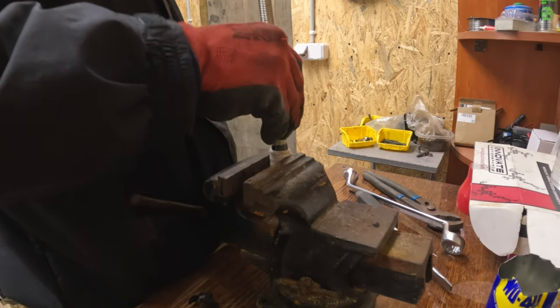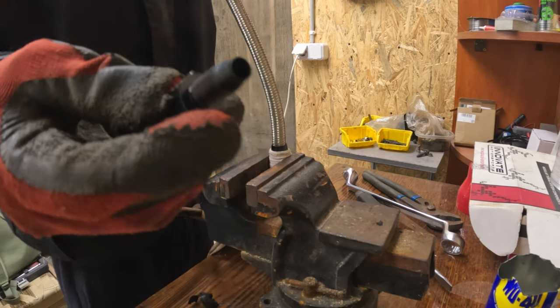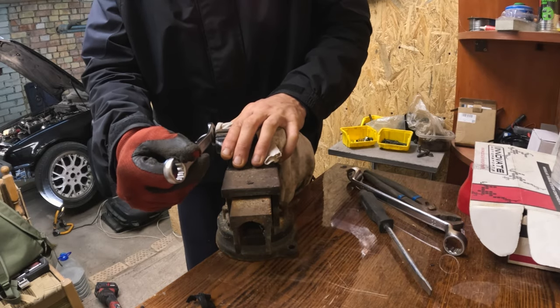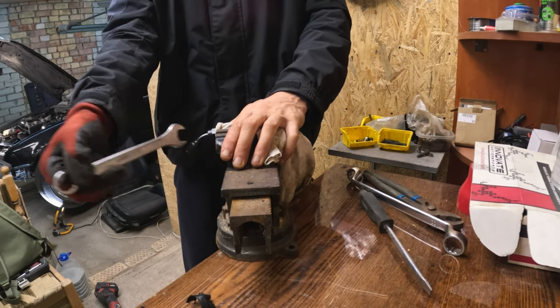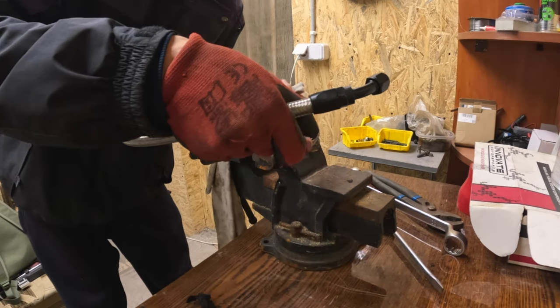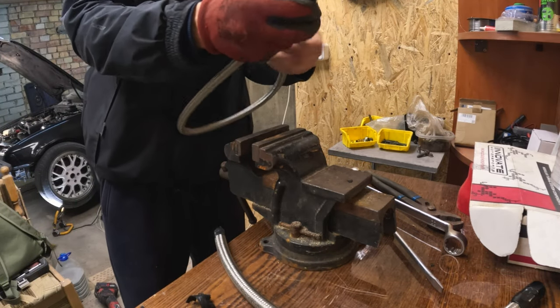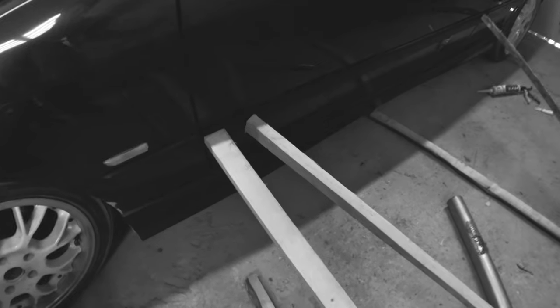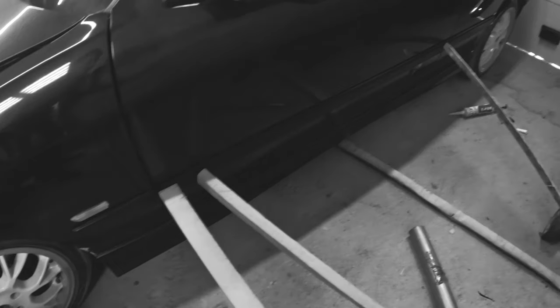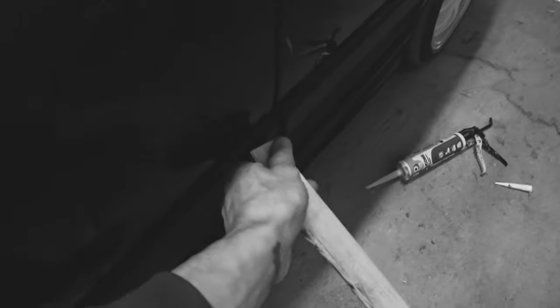Let's hope I didn't damage anything — time for this fitting now. Cool, it wasn't too difficult. Let's hope it won't leak. Both ends are done — let's hope everything fits. Let's take off the clamps and see if the silicone holds the molding. First one — looks like it holds. And the last one — like brand new.